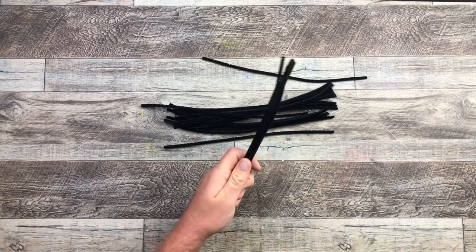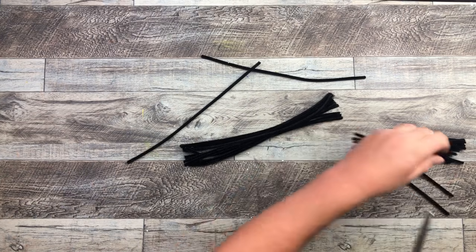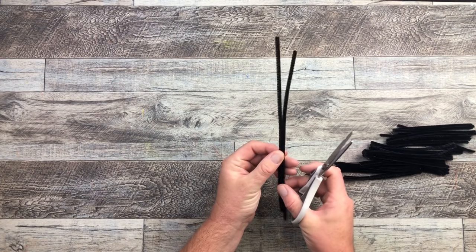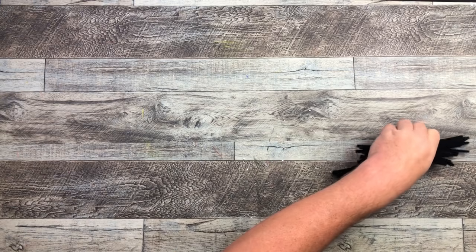I'm starting off by cutting a whole bunch of pipe cleaners in half. In total, I did 24 pipe cleaners cut in half to make 48, because we're going to make 48 bundles.